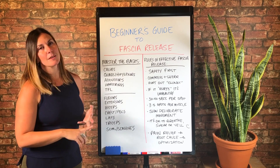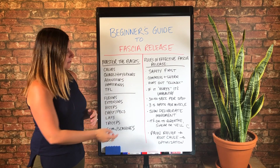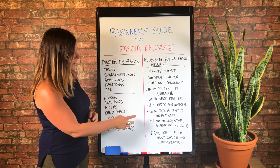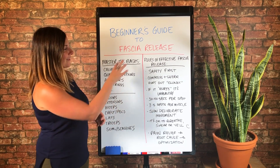So slow, deliberate movement is the name of the game with fascia release. Let's say you're moving really slow and deliberately and you're like, 'Oh my God, this sucks.' You can certainly do only 20 seconds — these are kind of guidelines.